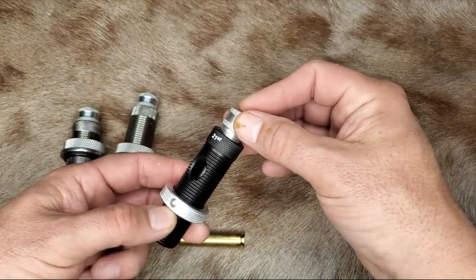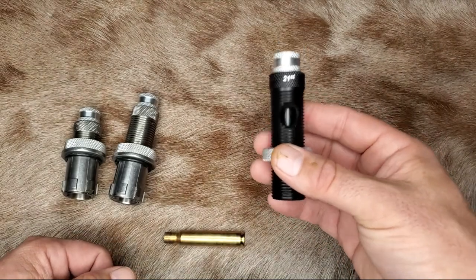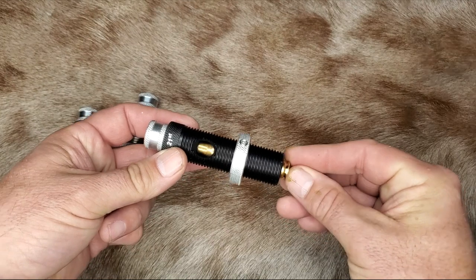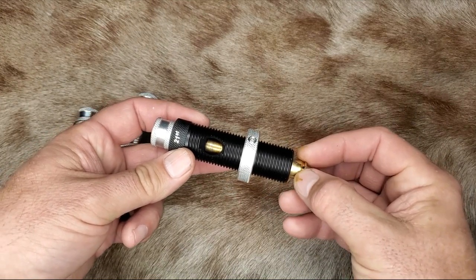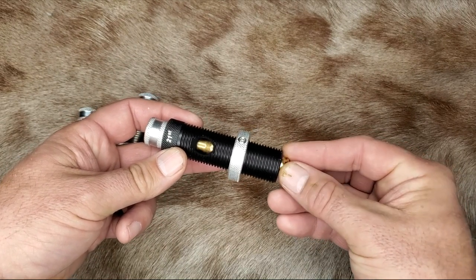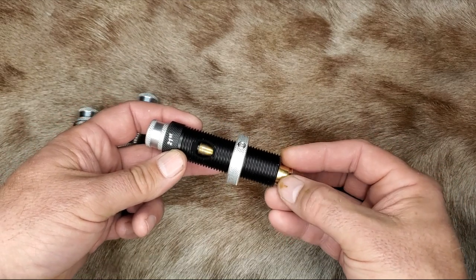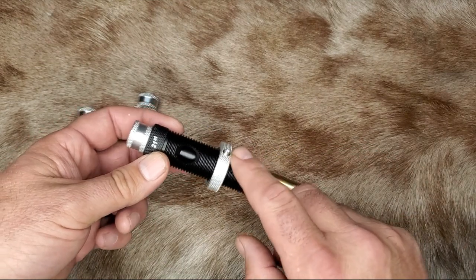Put that in there, screw the top on it, and you can see it free floats in there, so it's not going to mess with your concentricity or cause runout while you're expanding the case neck. That window is cool because you can see the case going up into there. You don't want it to bottom out on your mandrel, so you want to set it right at the edge of that window — I have about three sixteenths of an inch of safety margin. With these windows, I set it to where I can see it go right there, screw the die down, and set it. These are super easy to set up with the window in them.